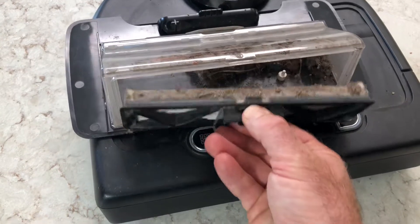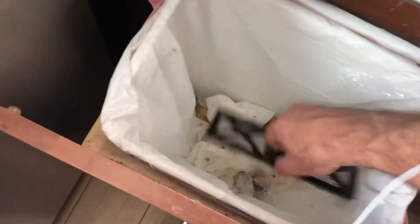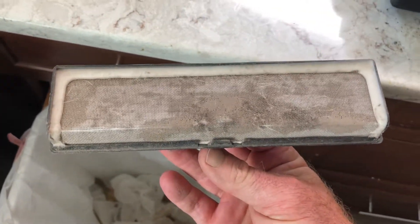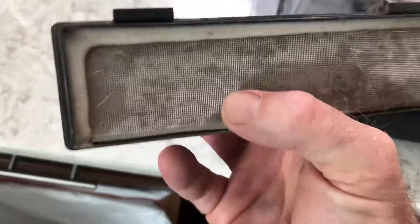All I do is open it like that — and there's the grossness right there. I get my trash can and bang it a couple of times. I really don't get it perfect, and this is what I've been doing for about two and a half years and it seems to work really well. Give it a couple of bangs, although it does look like it's getting pretty dirty in there, but it's a nice filter.